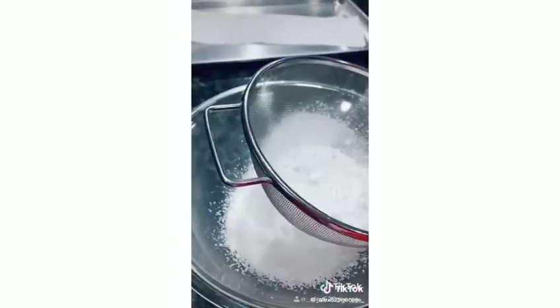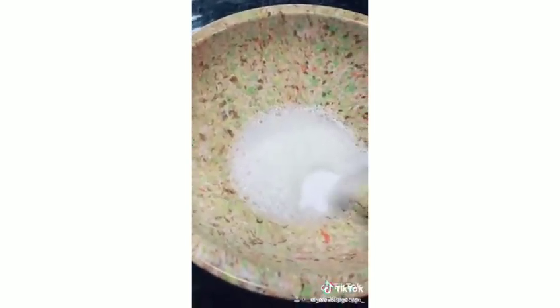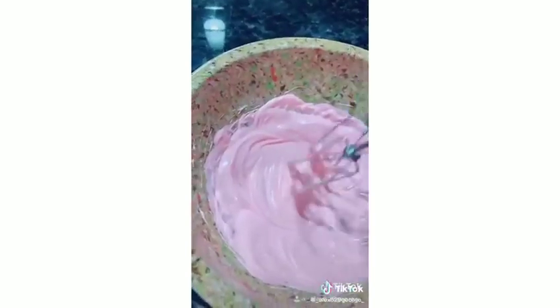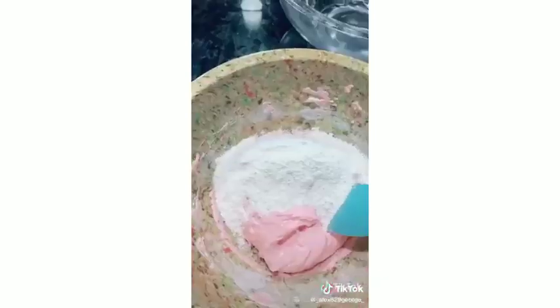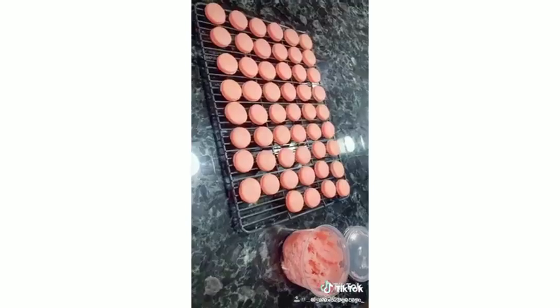Sift the confectioner's sugar, then sift the almond flour into the same bowl and mix the two together. Beat the egg whites on low until frothy, then add half the granulated sugar and beat on medium for about a minute. Add the rest and beat on high for three minutes, adding food coloring if desired. It's ready when stiff enough to tip the bowl upside down without spilling. Fold in the almond flour mixture, pipe onto your template, and bake at 350 for 16 minutes. Cool and frost.